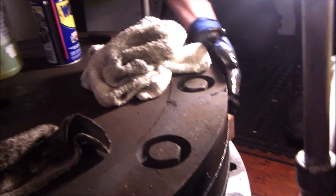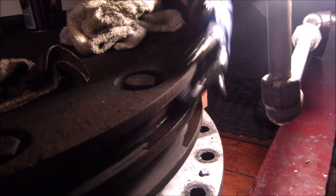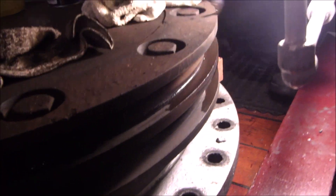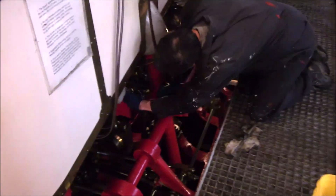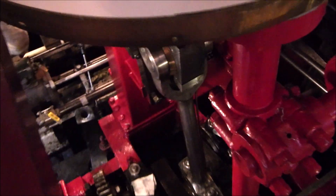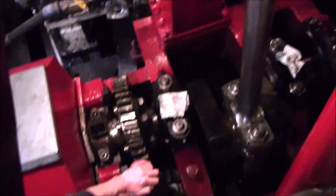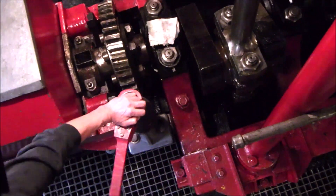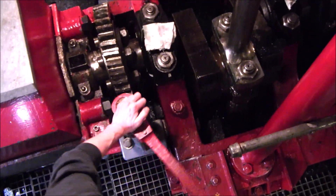Cleaning out all those ring grooves. The cleaning of the engine continues. The low-pressure piston was at the top of its stroke and now it is getting cranked around to the bottom of its stroke so we can clean the rest of the piston rod.